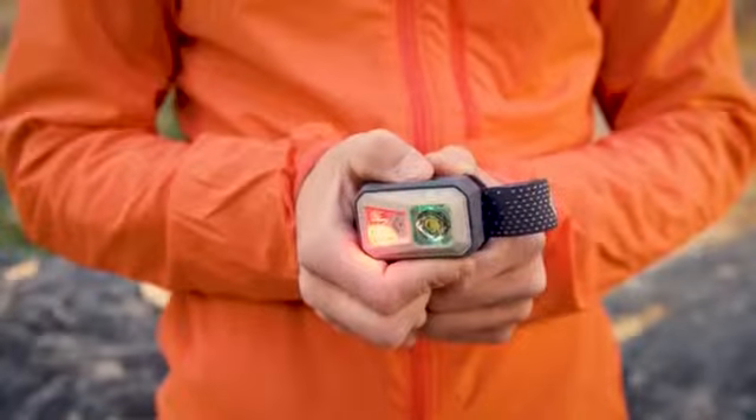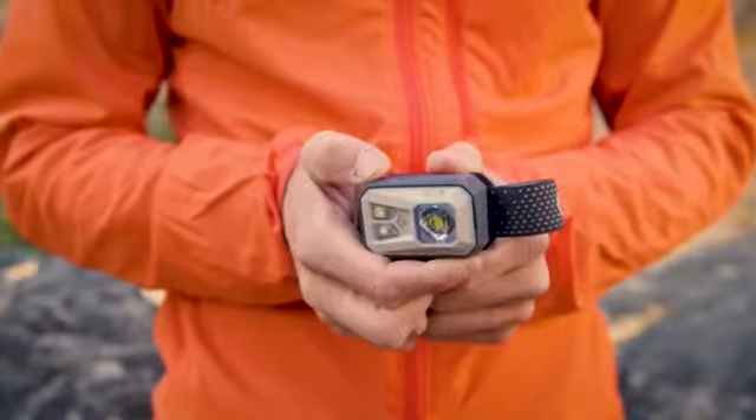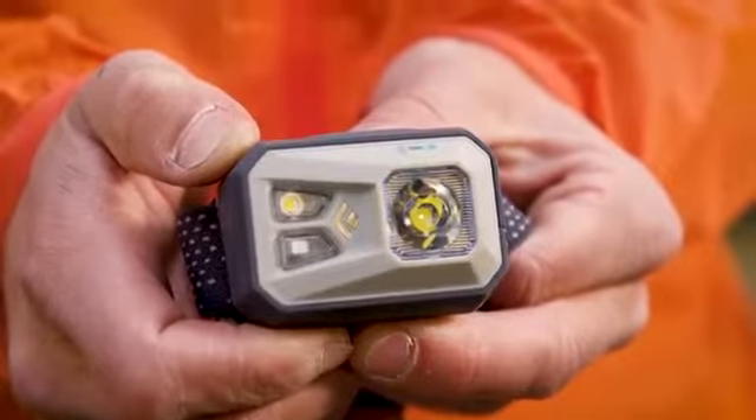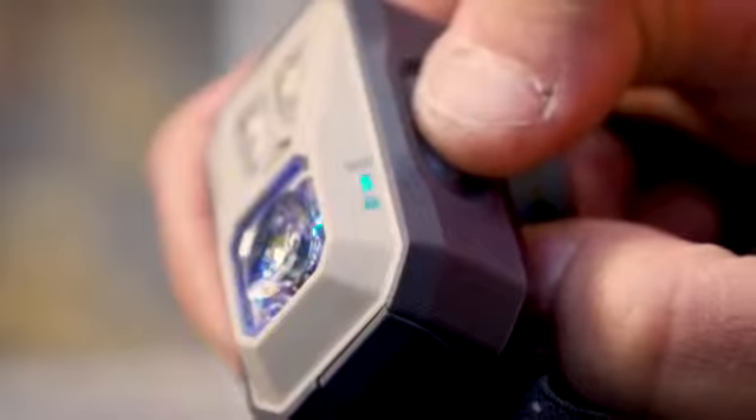To lock your headlamp while it's off, hold down the top button for approximately four to six seconds. A flashing blue light indicates it's locked, and to unlock it again hold down for approximately four to six seconds and the light will turn back on.